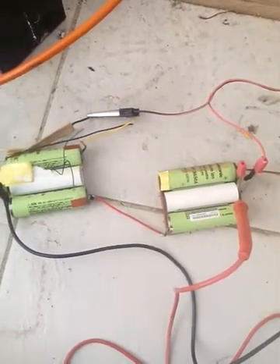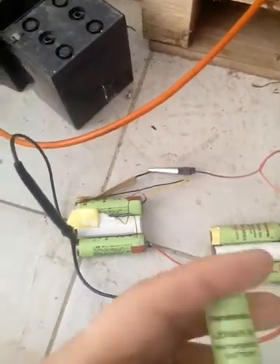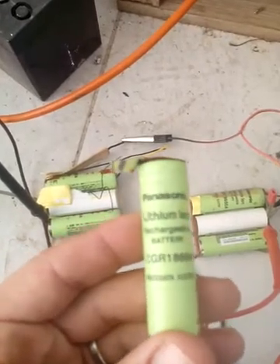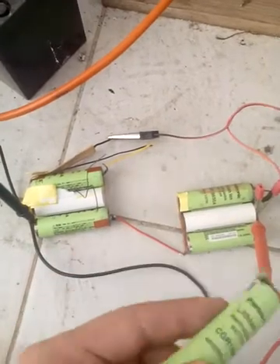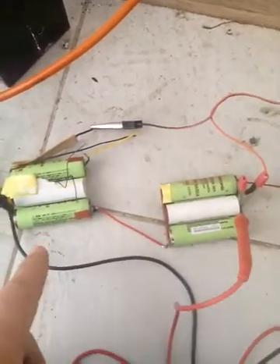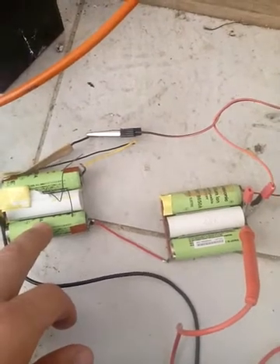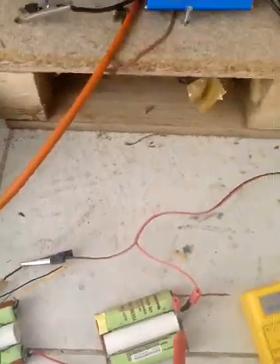Hello to you all. I have these lithium-ion batteries from an old laptop — the CGR8650A. I got four of them here. They are rated for 3.6 volts and 2000 milliamps.